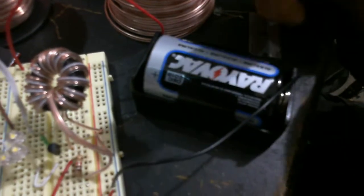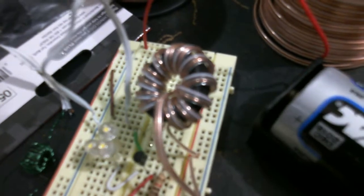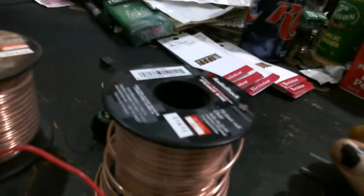Oh yes, I'm back. Here's another little project. Here's another jewel safe with the LEDs. The big D-cell battery. But as you'll see, something's different about the toroid. What could that be? Oh look, it's speaker wire.